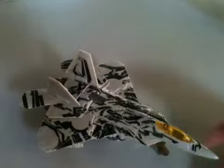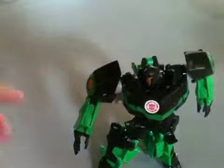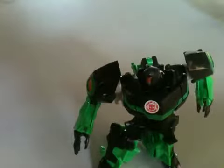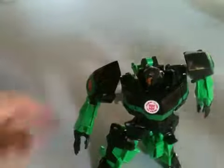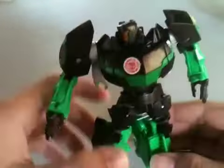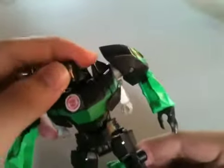So there we are and there he is on the side. Here is deluxe class Grimlock — he's a good toy, a good transformer, and it's really cheap: 400 Philippine pesos, because it was on sale.